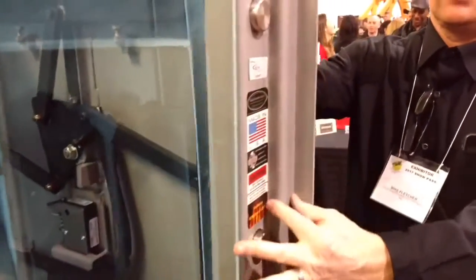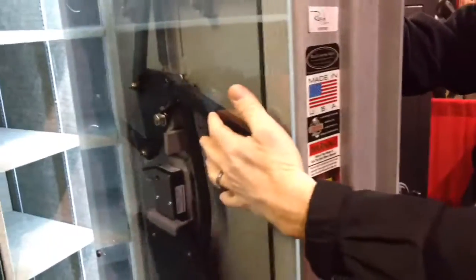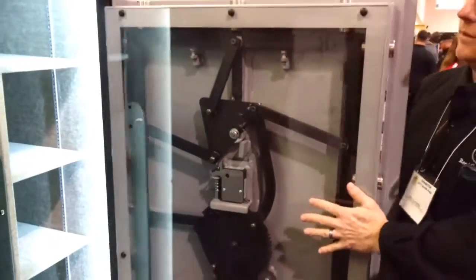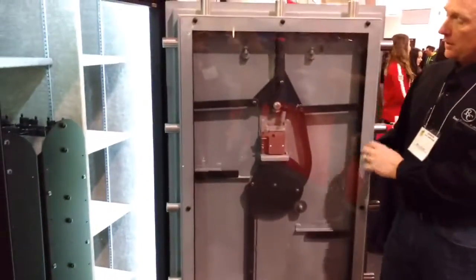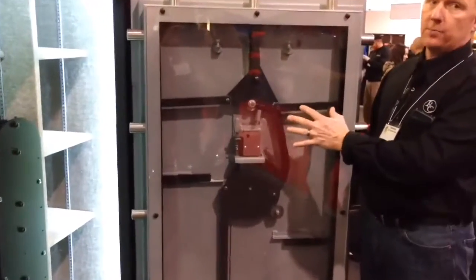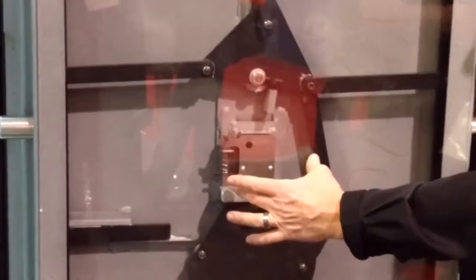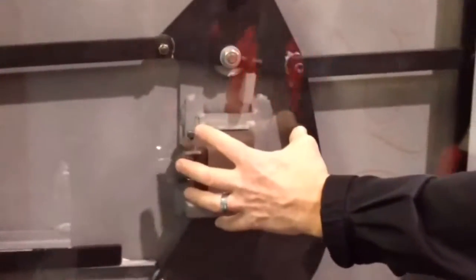Inside we have the fire insulation, and on the inner side, another three-sixteenths plate. The bolts on a Reed safe are 409 stainless steel, inch and a half, all tied together with inch-by-half-inch bar stock. The lock is protected with a quarter-inch stainless steel plate, and the cavity is filled with stainless steel ball bearings to inhibit a drill attack.